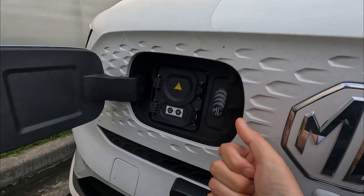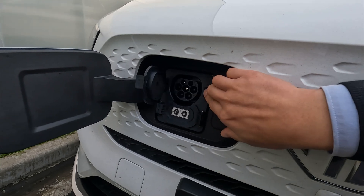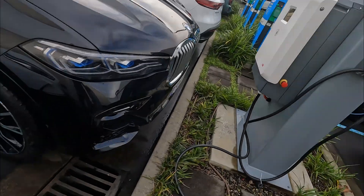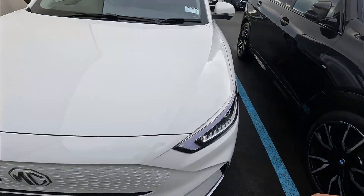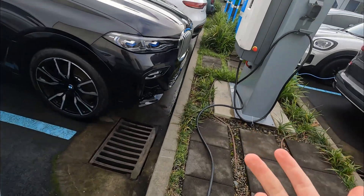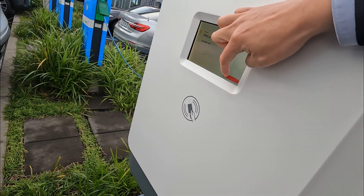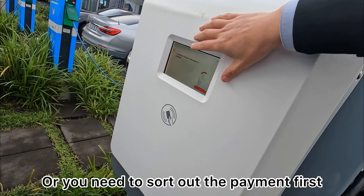Using the DC fast charge function is very similar to the Type 2. Open the charger port and open the bottom cover to use the combined CCS port. Here we have a fast charger — borrowed from East Auckland BMW and Mini, thanks for the help. Plug it in, then start the charger on this end. This is a non-paid station, so just press start — that's all we need and the power will be available soon.